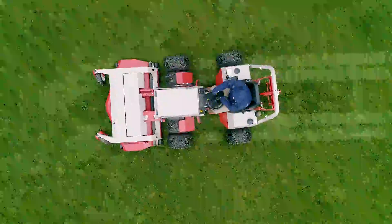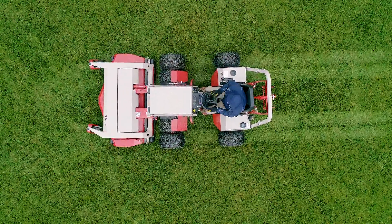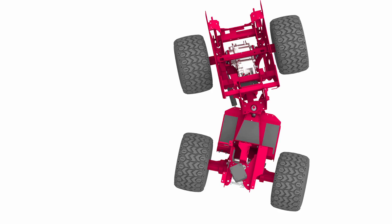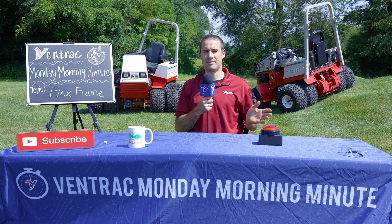Our tractor steering is actually accomplished at the center point of the machine, and that's what most people would know as an articulated machine. But what we've also added is oscillation into that same joint, and this comes with some extra benefits. Basically, our tractor bends and twists at the center. When these two things come together, they provide a whole host of benefits.